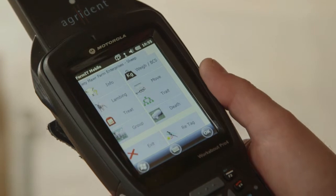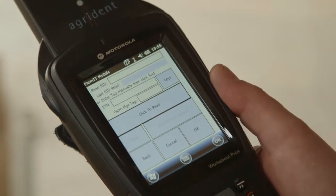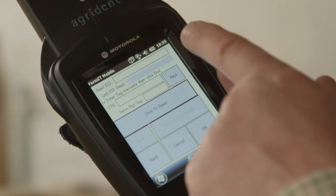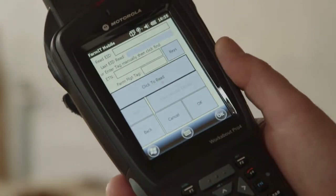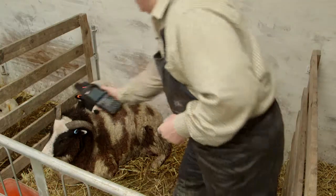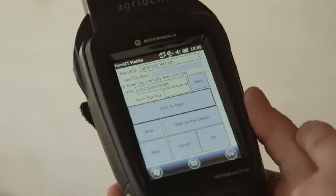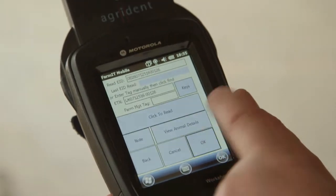We're going to do a sheep lambing record. This is the main sheep menu, so to go into lambing we just hit the lambing button. We have the option of either entering the tag manually for the ewe or reading the tag. She's got an EID tag so all I need to do is click the button that says 'click to read.' Once it's reading I just wave at the ewe. We get the ewe's number — she's come up as number 126. Once we're happy with that we just click OK.